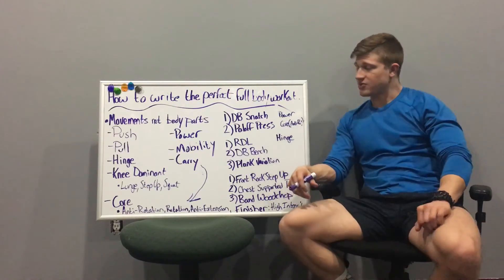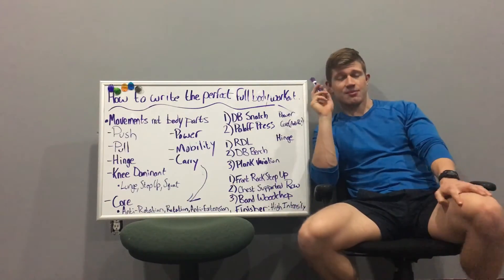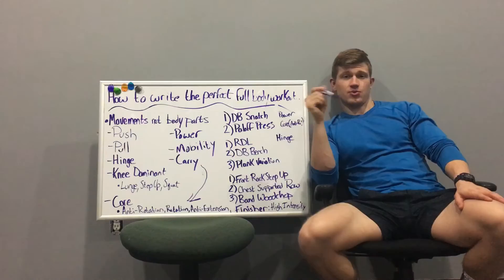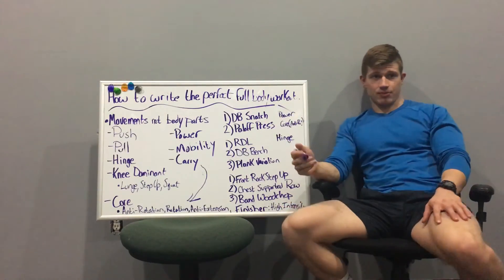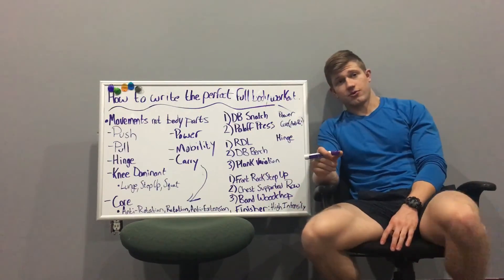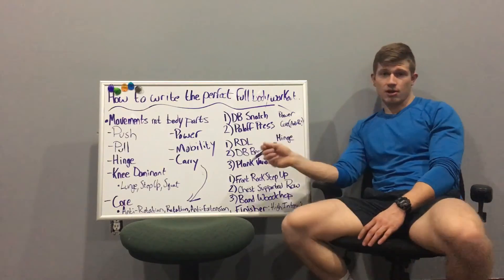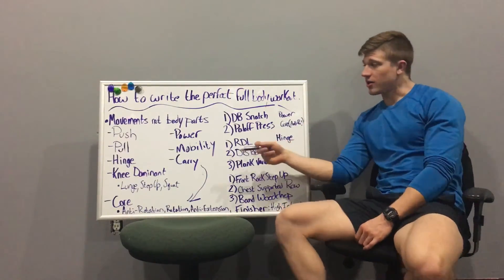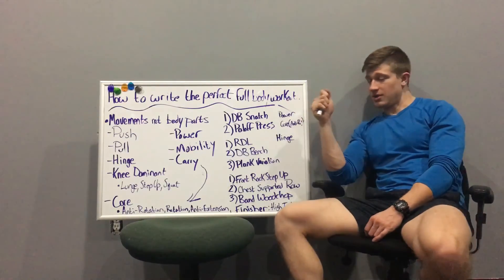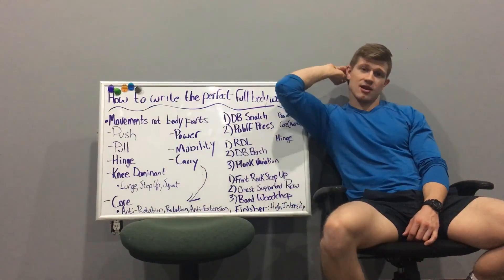That pretty much covers it. In the description I'm linking an article I wrote for stack.com that explains this in writing and includes a template you can copy into a Word document to build your own full-body workout easily. Once you get the hang of it, you'll just think: hinge, push, pull, vertical, horizontal — and it becomes second nature. If you have questions, hit me up at jpeffitness@gmail.com or find me on social media. Like, subscribe, and have a great day!